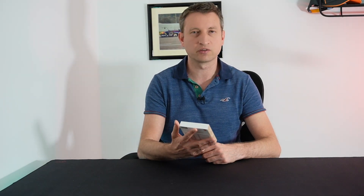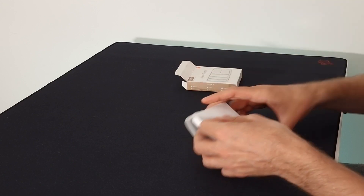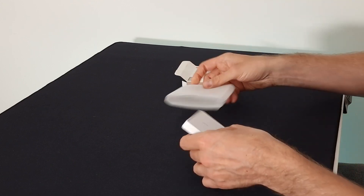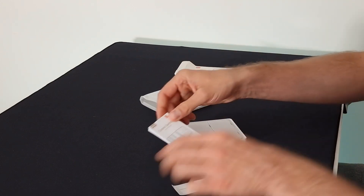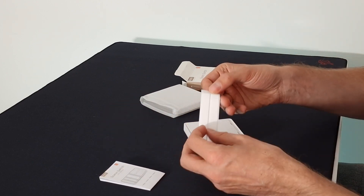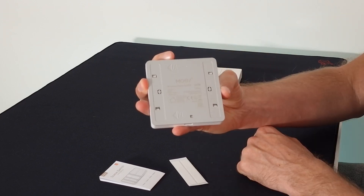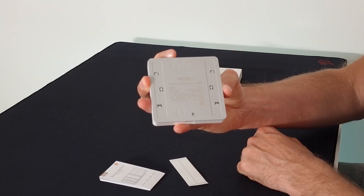This switch comes in a 1-button, 2-button, 3-button, or 4-button version. I've got the white 4-button version. Nothing fancy in the box — there is a little user manual and what looks like two pieces of double-sided sticky tape. It takes a CR2430 battery.